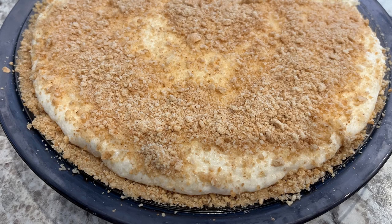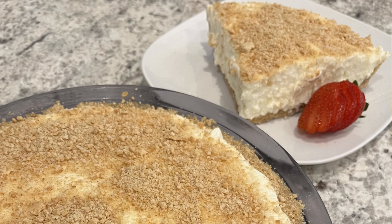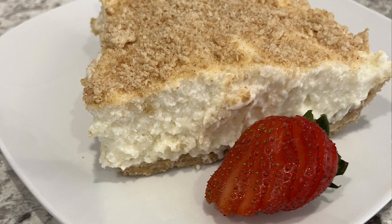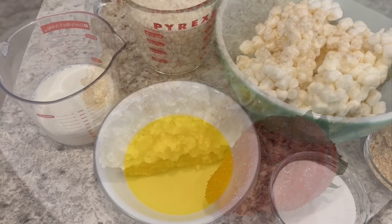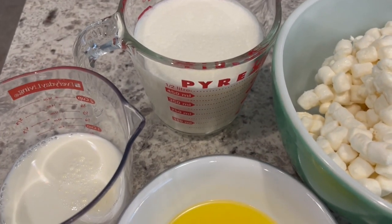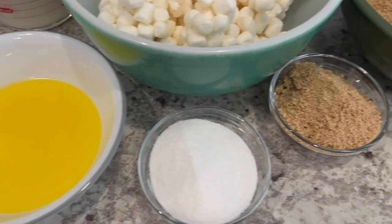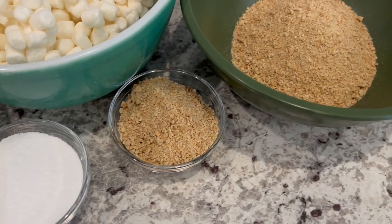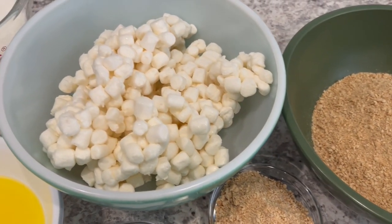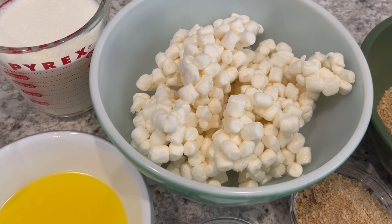Today I'm sharing a simple and delicious recipe for no-bake marshmallow pie. Let me show you what you're going to need — and as always, I'll leave the recipe in the description box. You're going to need some milk, heavy whipping cream, melted butter, sugar, graham cracker crumbs divided, and some marshmallows. Mine melted a little bit in the car, but that's okay because I'm going to be melting them anyway.